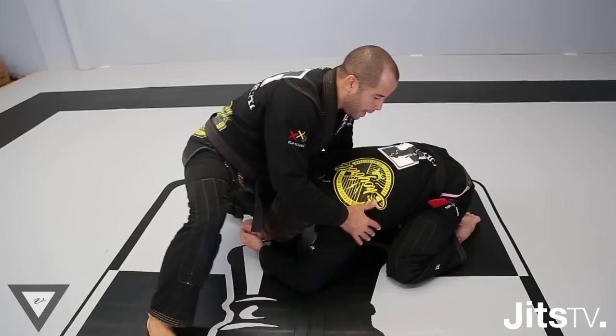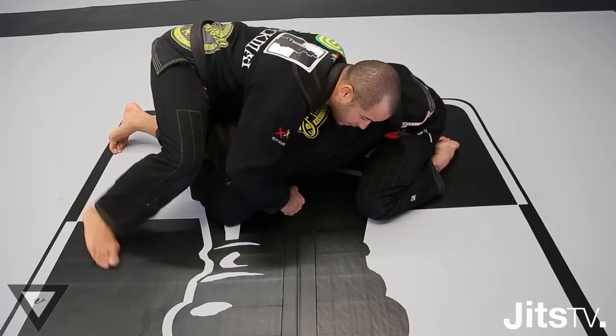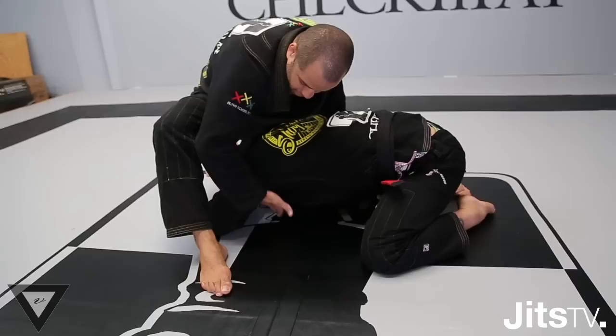It can happen anytime that the guy is attacking the single leg. So they hold the single leg. I keep his head down and also my hip is controlling the head. I keep one hand in his armpit, then I walk to my side and I bring him to me. I want to open space here. When I open this space, I will step inside of his armpit. I want to make sure I have my toes on the floor and my heel locking his armpit here.